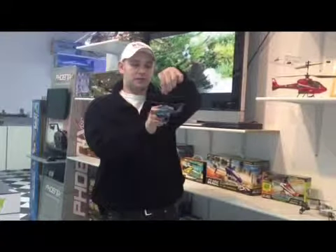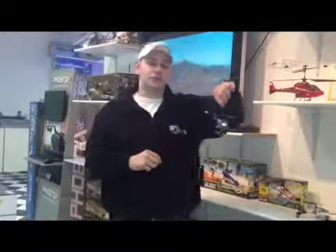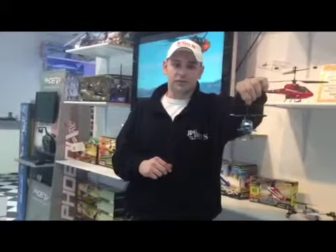With a double-bladed coaxial, the top propeller spins one way and the bottom propeller spins the other way — that's what gives it the side to side, and that's the second channel. The third channel is forwards and backwards, and the fourth channel is side to side. The ones that aren't hobby grade — three channel or three and a half channel — do not have that side to side motion.